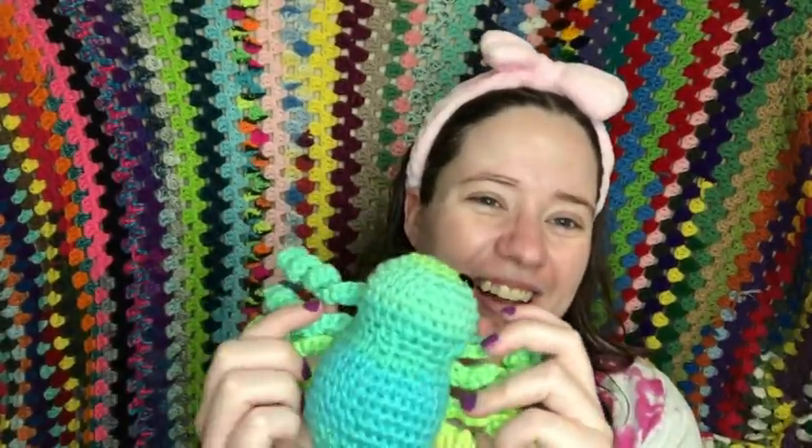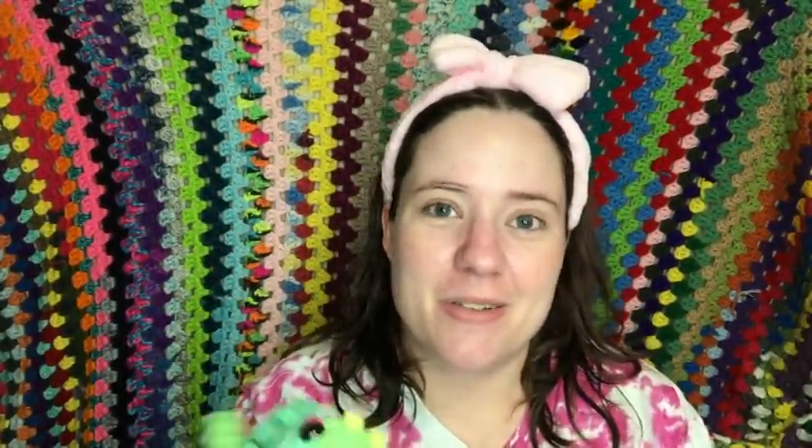I'll definitely let you guys know when she's here — after the family knows, of course — probably late Wednesday night. I might actually make a ton of spiders from my big bag of scrap half-skeins of multicolor yarn while I'm recovering and put them in the Etsy shop. If they sell, they sell; if not, I'll donate them — I'm sure some kid will love a little spider. Anyway, I'll see you guys hopefully tomorrow with a cute little baby. Bye guys!